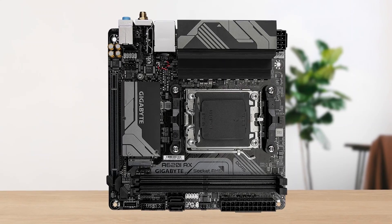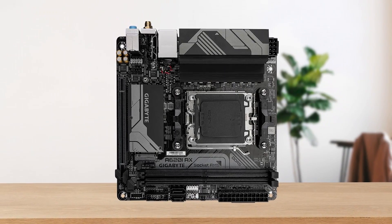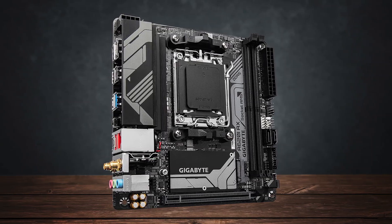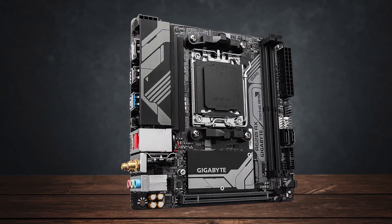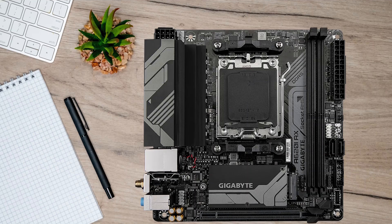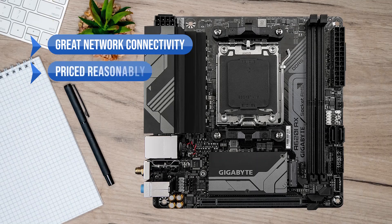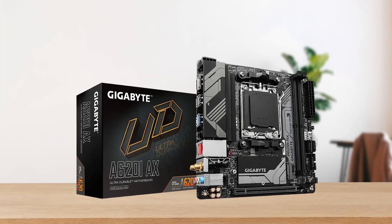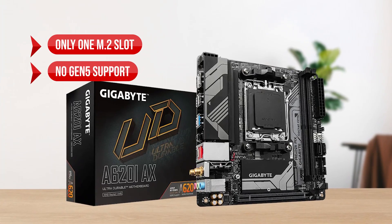To summarize, the Gigabyte A620i AX is a board that will get you started with the AM5 chipset and experience, allowing you to make the most out of it with an adequate feature set and performance. What I like is the great network connectivity and it's priced reasonably. On the downside, there's only one M2 slot and there's no Gen 5 support.